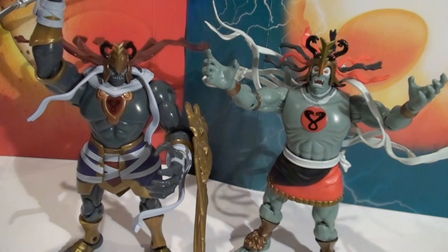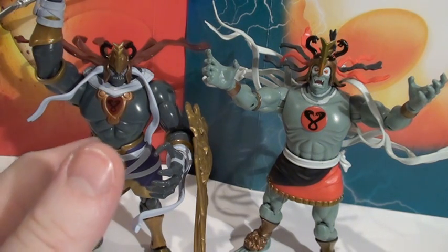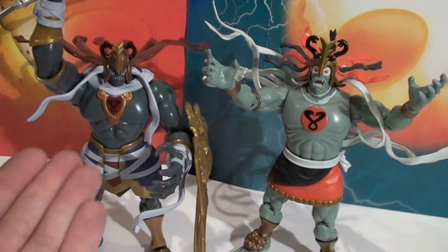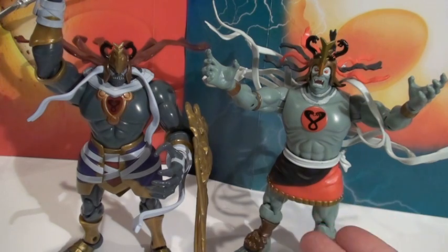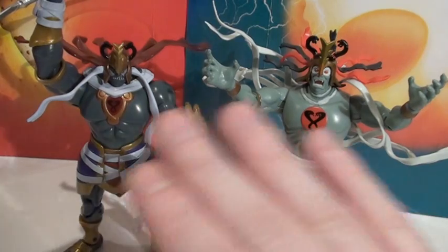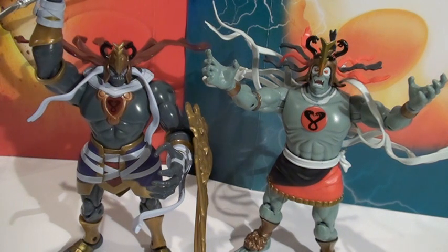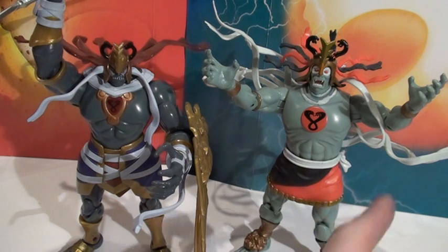Should you get these guys? If you hate the 80s cartoon, get the new 2011 one. If you hate the new one, get the classic. If you like both, I tend to lean toward the 2011 one because it has better articulation, feels higher quality, and is more value for money. But if you're into displaying molds and like the original classics, the Classic Mumm-ra looks really cool even though it's simple.